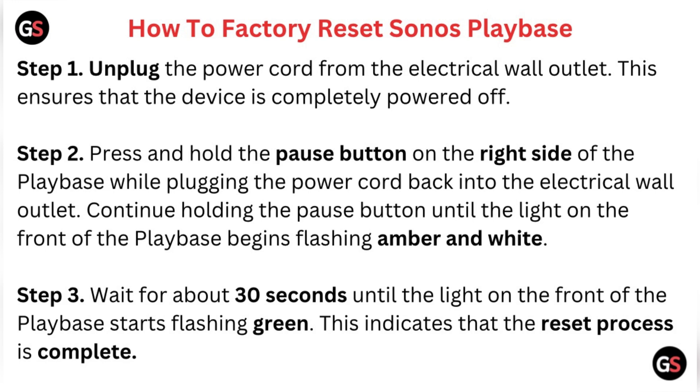Step 3, wait for about 30 seconds until the light on the front of the Playbase starts flashing green. This indicates that the reset process is complete.